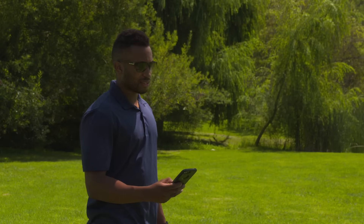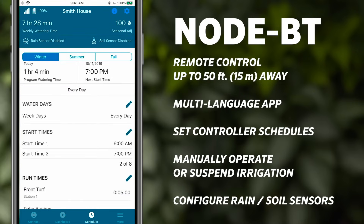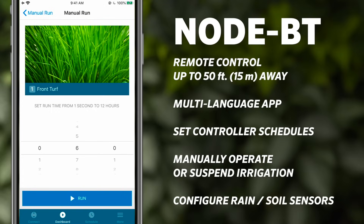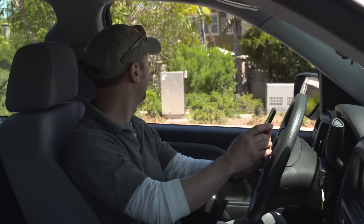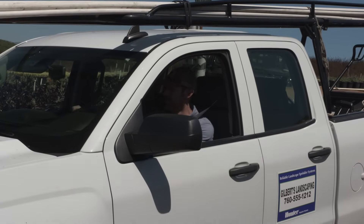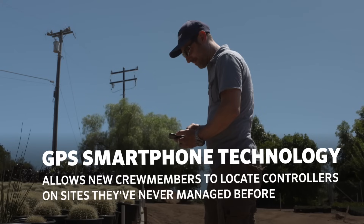Professional contractors and landscape maintenance crews can use a smartphone installed with a convenient Hunter Node BT multi-language app from up to 50 feet, 15 meters away, to quickly and efficiently set controller schedules, manually operate or suspend irrigation, configure rain or soil sensors, and view battery health — all without opening the valve box. Better yet, GPS technology via smartphone allows new crew members to locate controllers on sites they've never managed before.